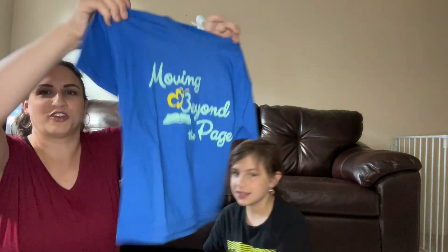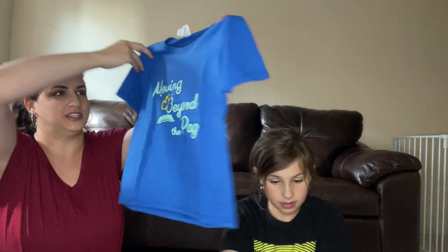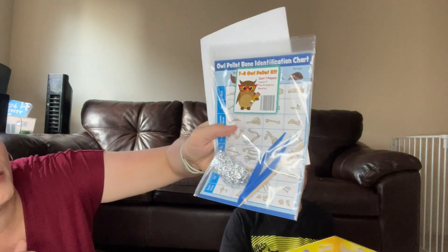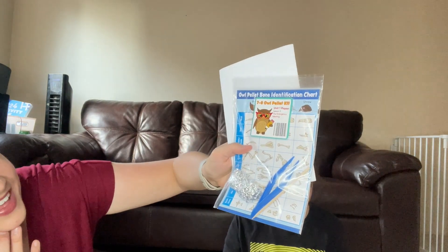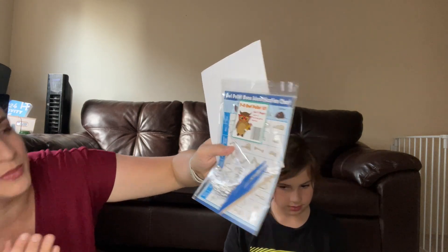We got this free shirt for ordering above a certain amount, so I got it in Alice's size but it actually looks really small. Now we've got an owl pellet identification chart, which is very cool. It says it's in unit one, Poppy, lesson three: emergency meeting.